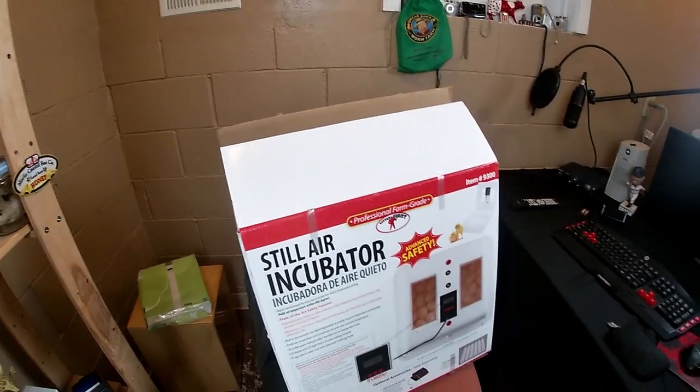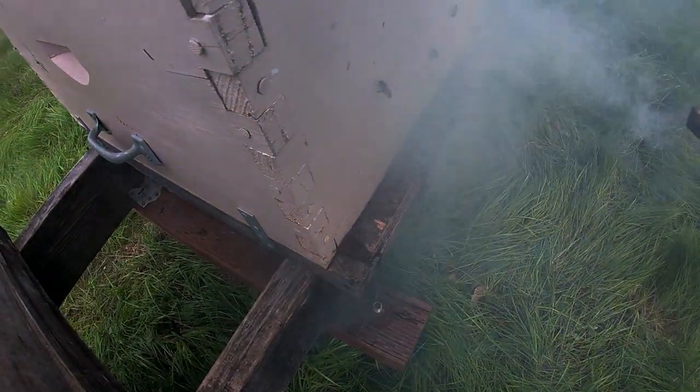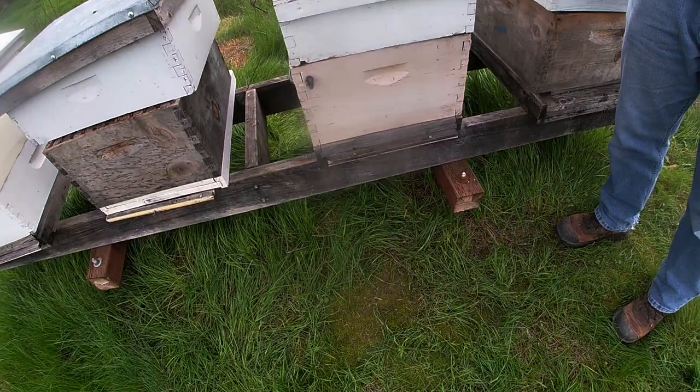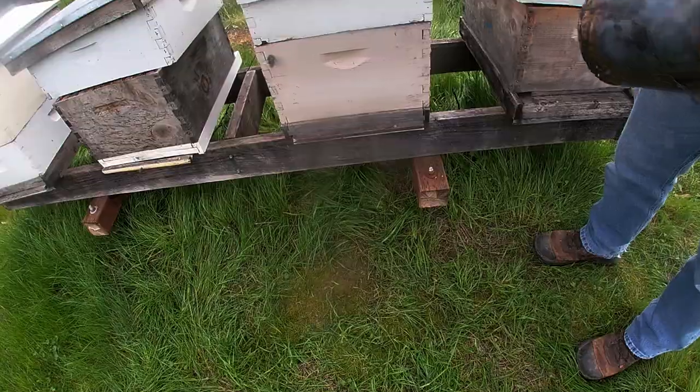Get some of that smoke into the hive. Wait a minute, because what's going to happen is the bees are going to smell that smoke and they're going to start eating honey. In theory, they're busy eating.